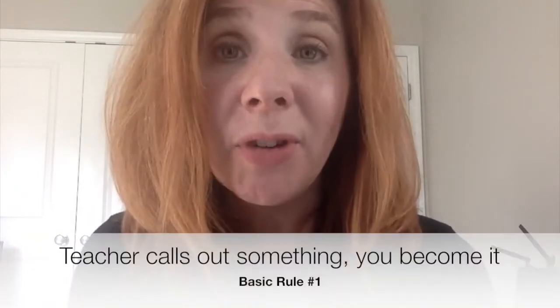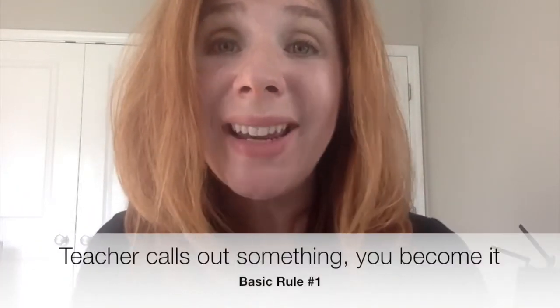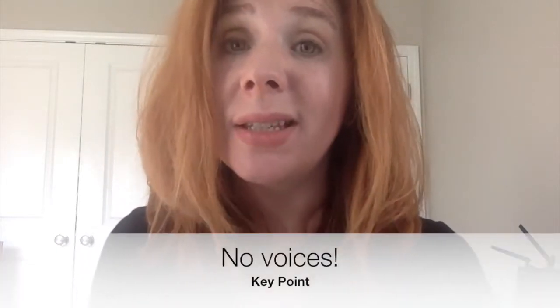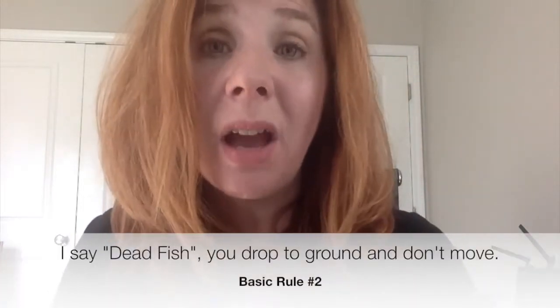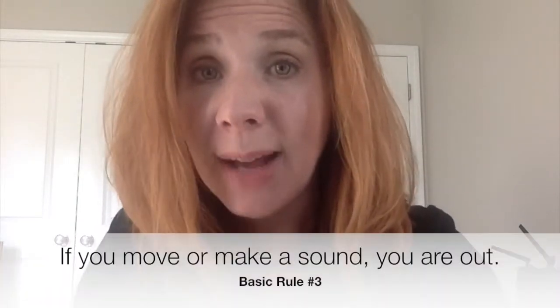The rules of Dead Fish are relatively easy. I call out something for you to become, and you use your body and your imagination to become that — notice I did not say voice. This is a body and imagination focus game. At any time that I yell out 'dead fish,' you have to become a dead fish: you drop to the ground, you don't move, and you are absolutely silent.